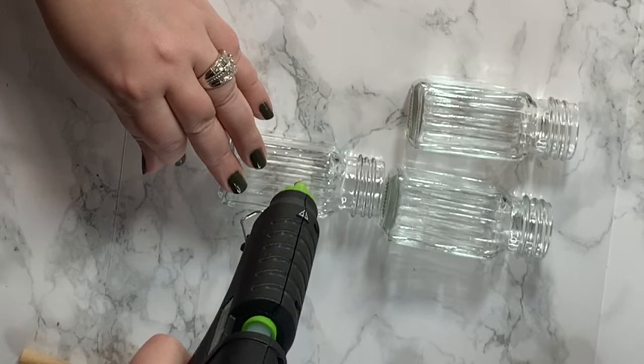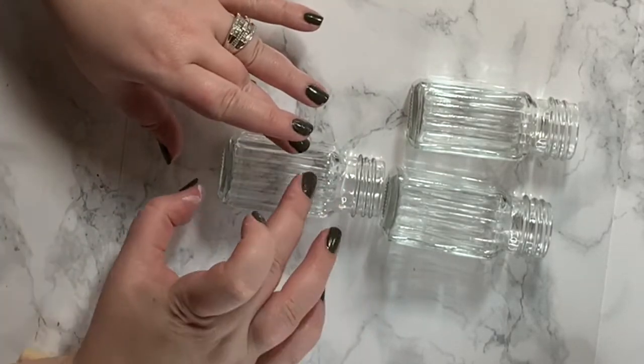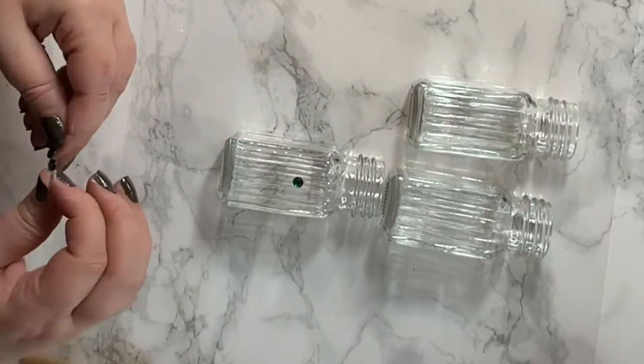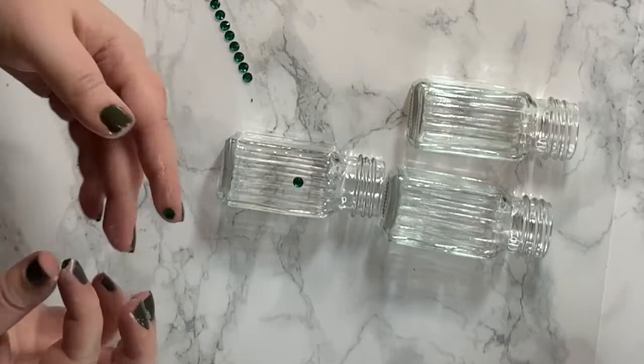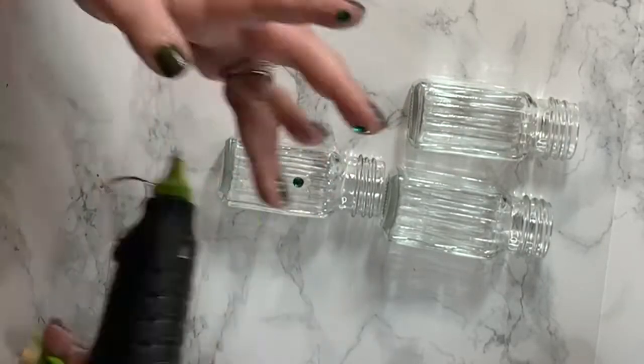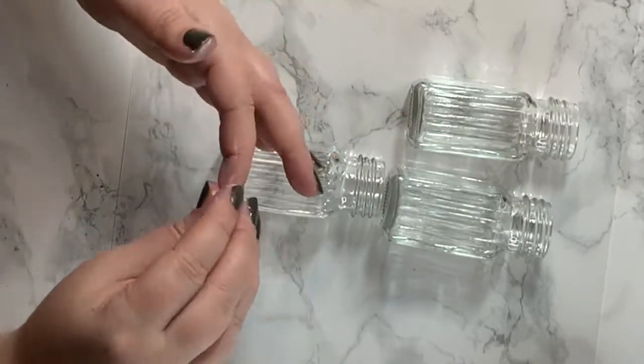For each of the glass salt and pepper shakers, you'll need three sticker gems. You could use two of one size for the ears and a bigger size for the face of Mickey, but I didn't have that, so I just used them all the same. I think it worked out really good, and I ended up hot gluing them just to make sure they stuck to the glass.